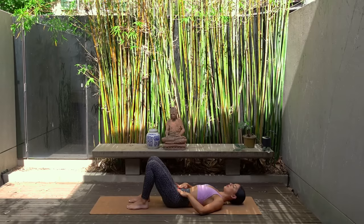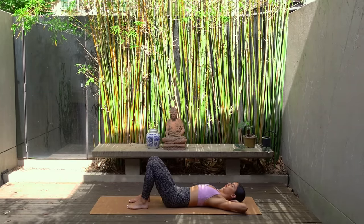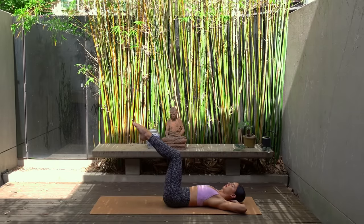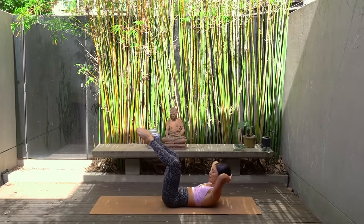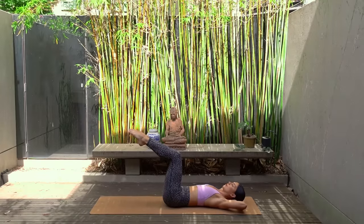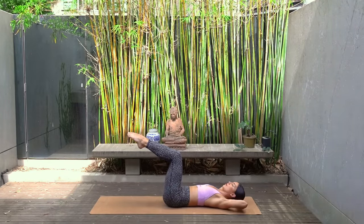We have a little bit more ab work to do. Take your hands behind your head interlacing your fingers with your elbows wide. Let's imprint our spine again, pressing our lower back down into the mat, and lift your legs to a tabletop position — this time squeezing your thighs together. On your exhale, curl your head and shoulders up and open your knees but keep your toes together. Then inhale come back down. Exhale you lift up opening your knees, inhale lower back down closing your knees — coming into a nice little froggy position with our legs.